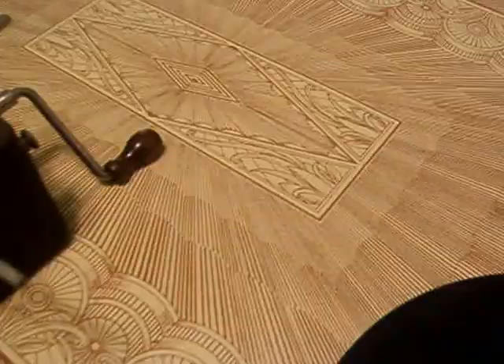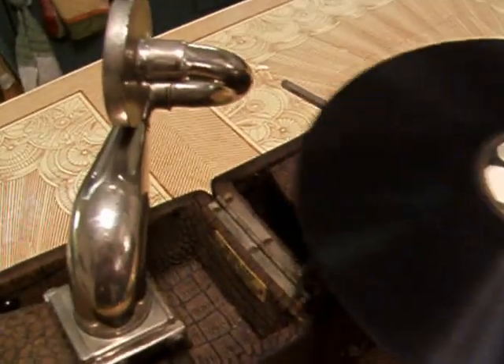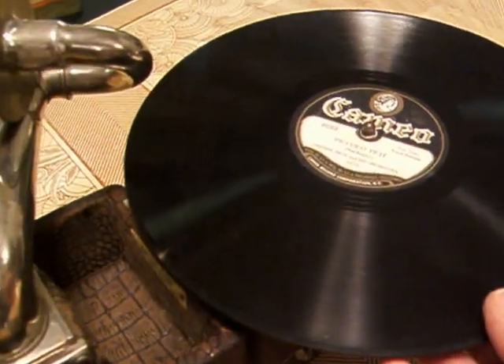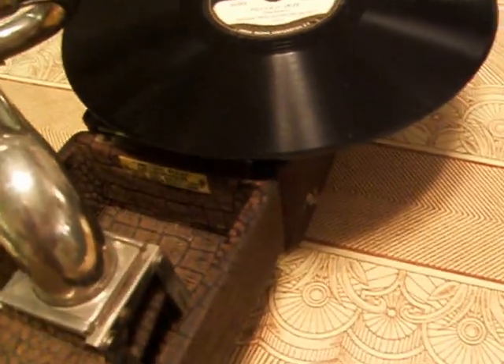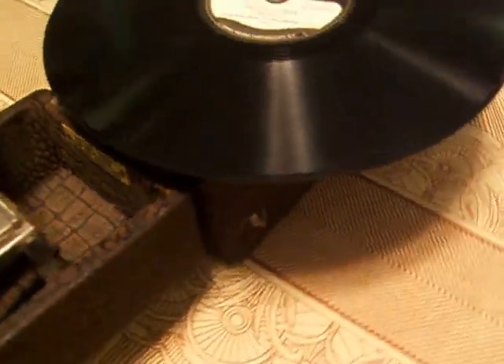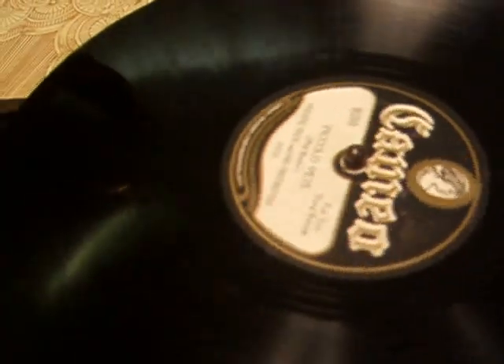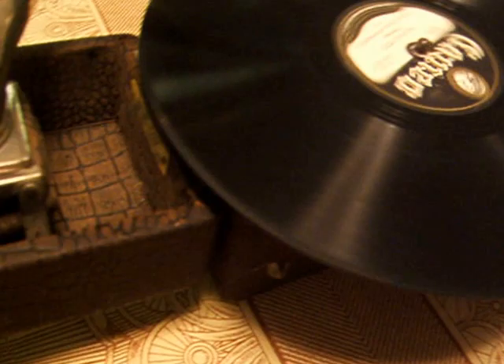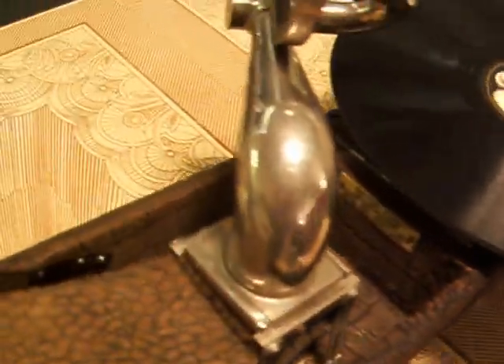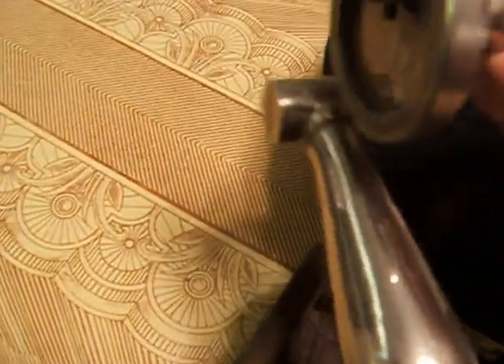I'm going to attempt to play a 10-inch record on this. I've got it all cranked up. This is Piccolo Pete from 1929 by Freddie Rich and his orchestra. First I'm going to try to get this up to the right speed, which is an effort in itself. And that should be about right there. I'll try to put this on and get through a 10-inch record for you.